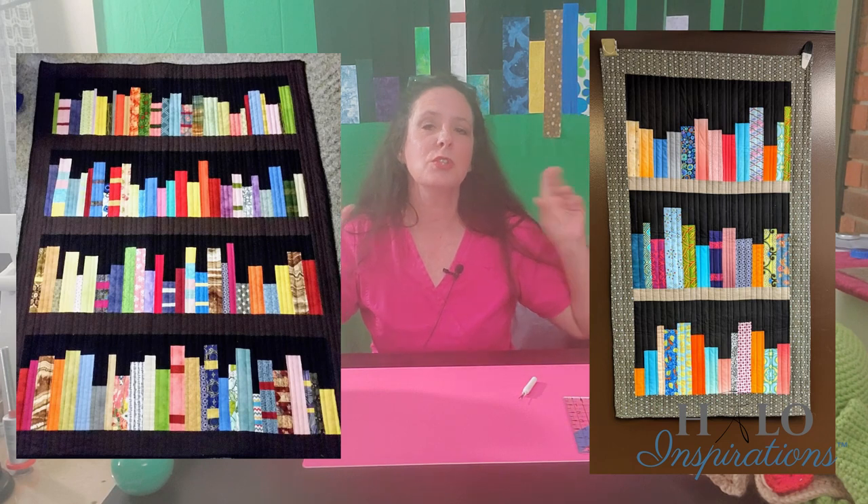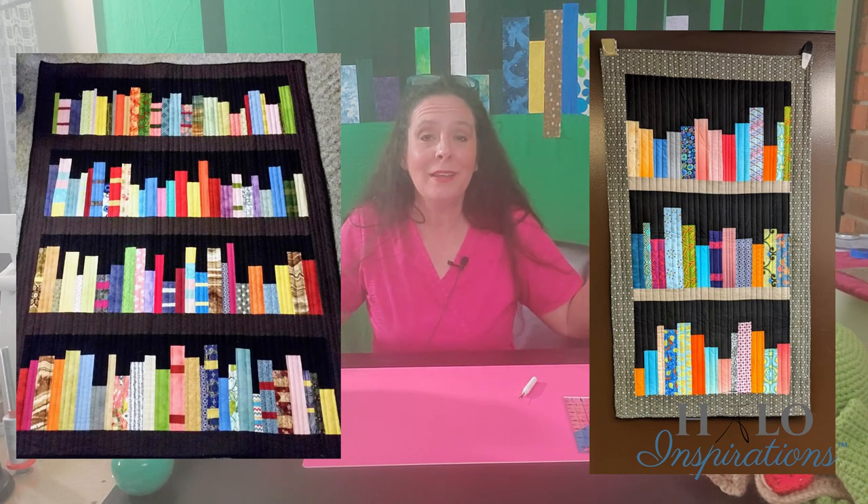Vicki Holloway of My Creative Corner 3 and myself are going to guide you fabric to finish on your very own bookshelf quilt. You might be asking, what's a bookshelf quilt? Some people don't realize what exactly it is, so I'm going to throw a couple of pictures up. These are two bookshelf quilts that Vicki has done — it's a quilt that looks like a bookshelf. The amazing thing is it's all up to your imagination. There are no rules, there's a formula, but there are no rules. This is going to allow you to be very creative and design your own bookshelf quilt.